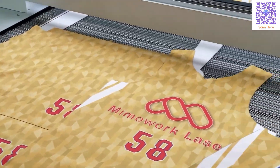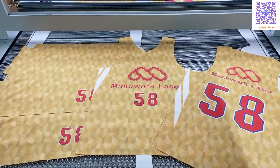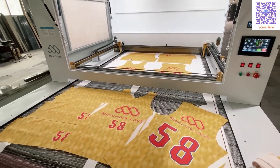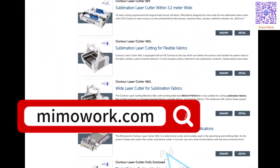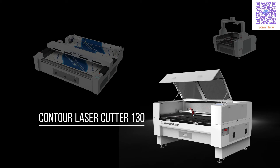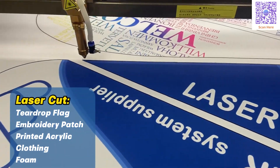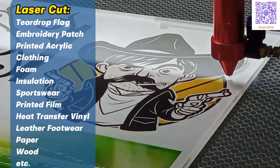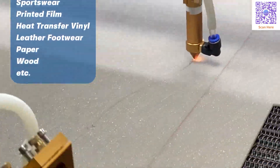Now let's take a closer look at the cutting result. In addition to sportswear cutting, we offer various machine models — with larger sizes, equipped with CCD cameras, and with multiple laser heads. Our customers use them to cut large format flags, small embroidery patches, printed all-over prints, solid color apparel, and even various industrial materials.